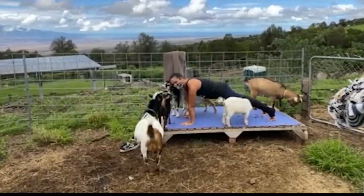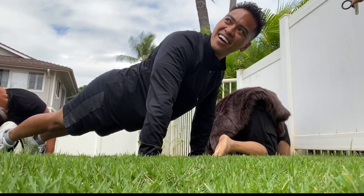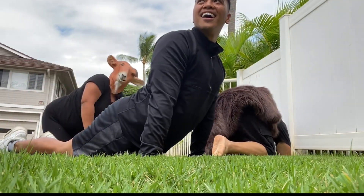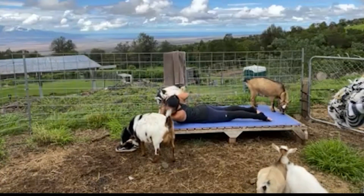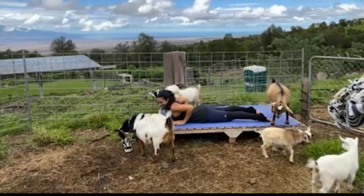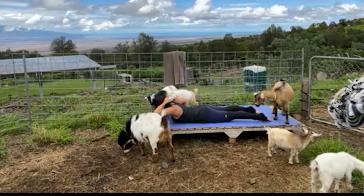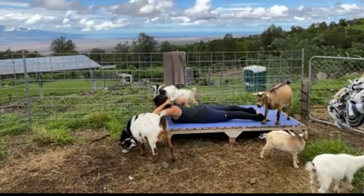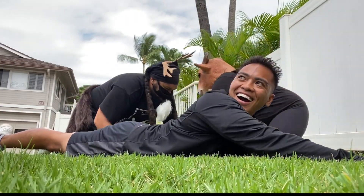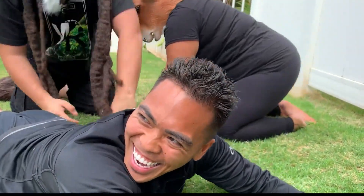We're going to get ready for a backbend. So go ahead and shift the weight towards the fingertips. We're going to come down onto the knees, press the top, lift it on the mat. Drop the upper body all the way down. Soak the mat. On each side of the chest, elbows drawn together behind you. We're going to press through the top so feet can get to the mat — nice and strong. Inhale to lift the chest, using the back muscles for a few breaths. Sit right here, nice and lifted.